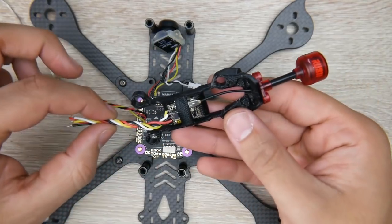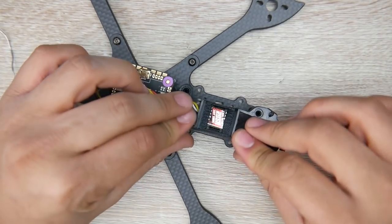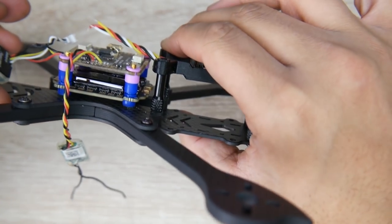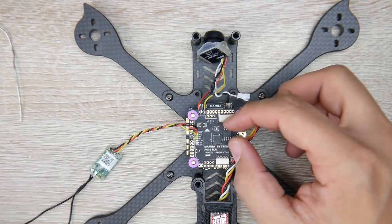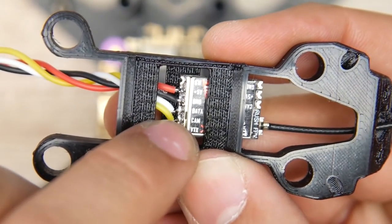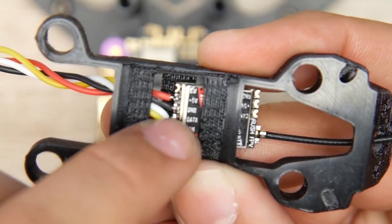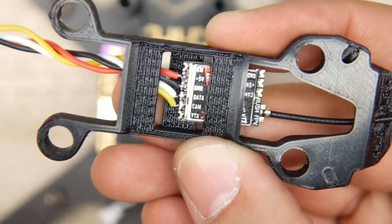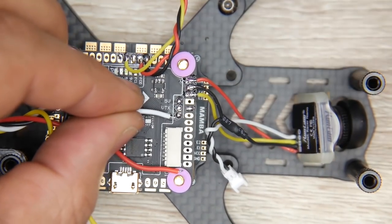The last thing to set up on the flight controller is the video transmitter. I'm going to install it into the back of the frame first to make things easier - this is why I really love this frame, it keeps everything really clean. Now the color coding: cam is the video input line (yellow), data is smart audio (white), ground is black, and plus 5 volt powers the unit. The white wire for smart audio goes to the TX pad.